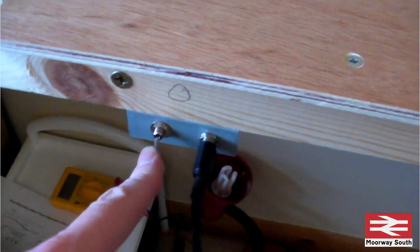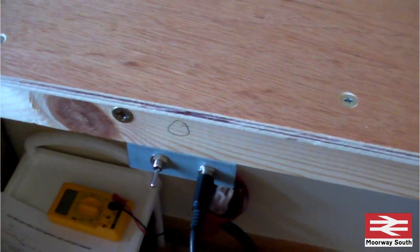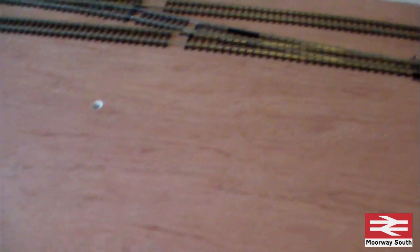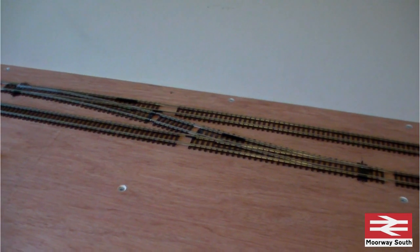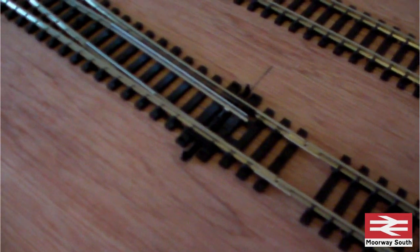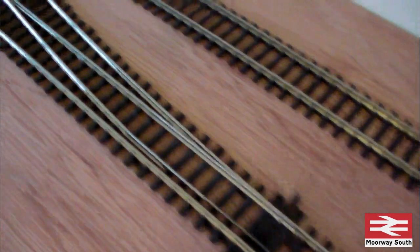The switch is on the side of the board, and I've decided whether I'm going to have a single point board in one location or one per section - I'll think about that later on. Just to show, hopefully you can hear, they're both throwing - they should throw at the same time, and getting good throw action.